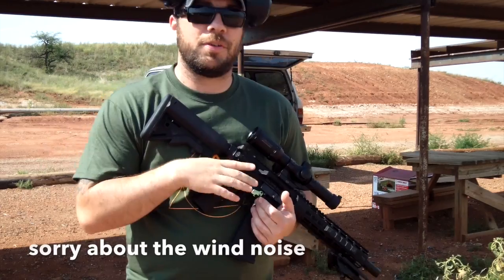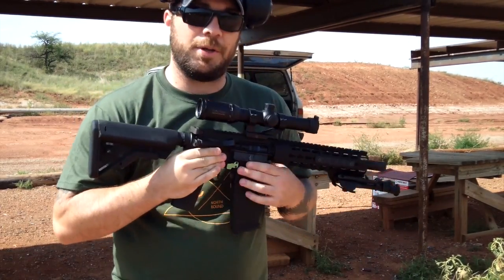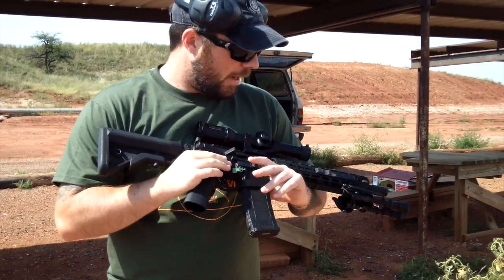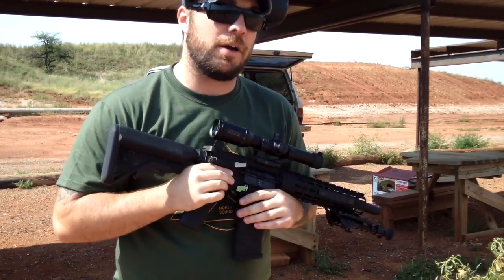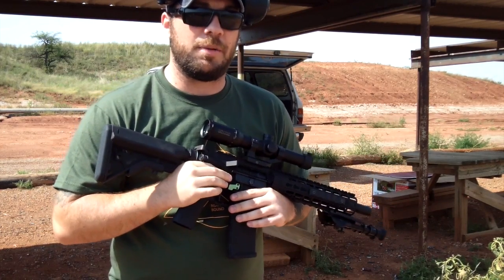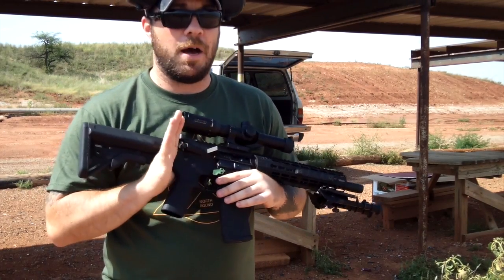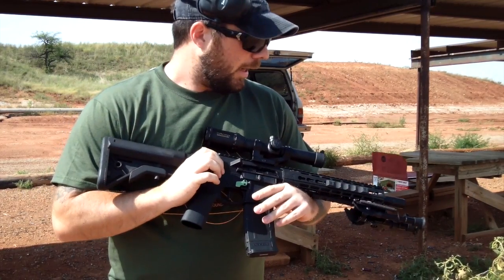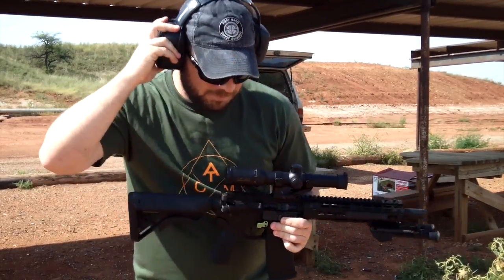Hey everybody, Travis from Spartan TC Reviews. I'm out today with my F200 Blackout that I just built and I'm going to be doing the Bullets for Boots Challenge that Matt DeVito from Downrange Firearms Training started. I'm pretty sure quite a few of you have seen it on Instagram so far. If you haven't, go on there and check out the hashtag Bullets for Boots.